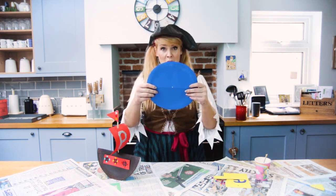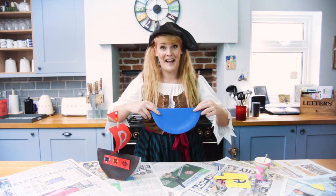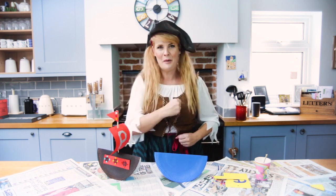When you've made your hole in the middle of the plate, you're going to fold it in half — just like that. And now you've got your boat, so it's time to decorate your ship.